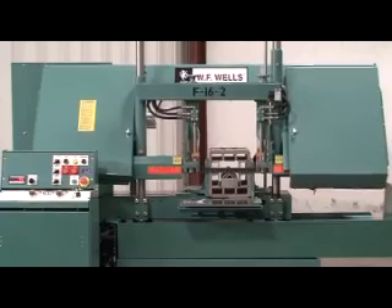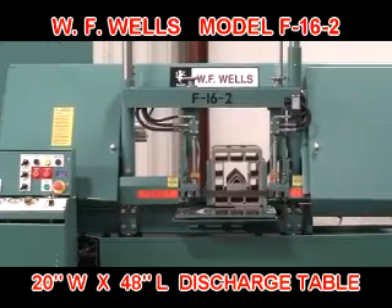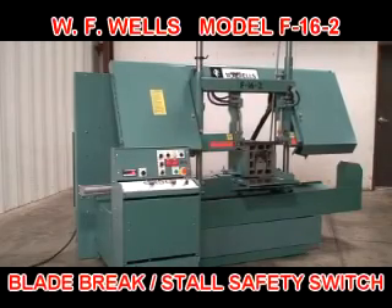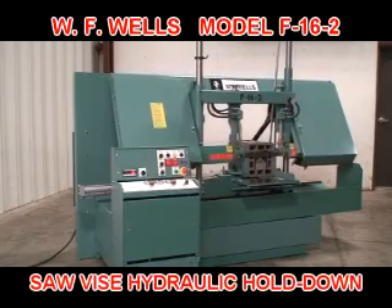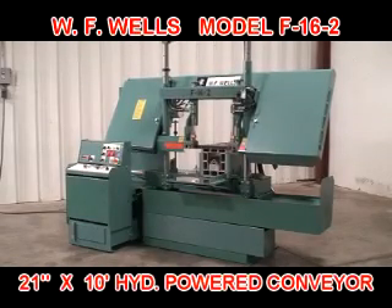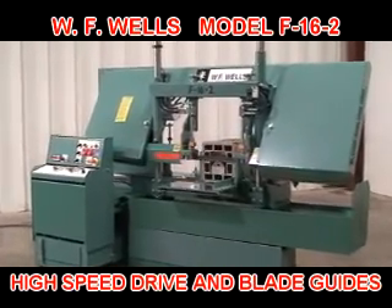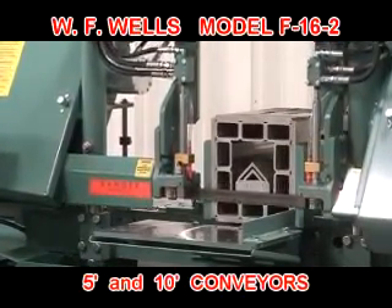Optional equipment includes automatic link stop assembly, a 20-inch wide by 48-inch long discharge table with stock stop, a wired-in work light, safety switch for blade brake and/or blade stall, hydraulic chip conveyor, saw vise hydraulic hold down, hydraulic swivel base with miter vise (also known as WF Wells Model A M16-2), hydraulic powered 21-inch by 10-foot conveyor, high speed drive with blade guides for blade speeds of 400 to 3000 surface feet per minute, hour metered, and 5 and 10 foot powered and gravity non-powered conveyors.